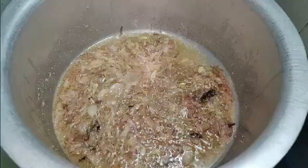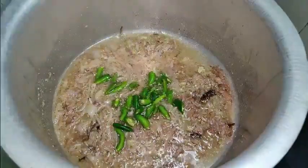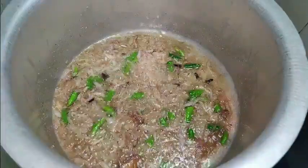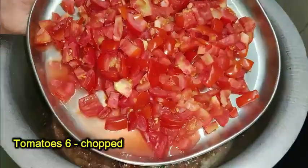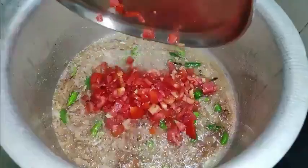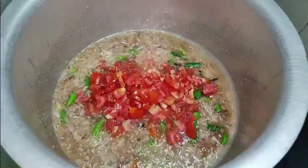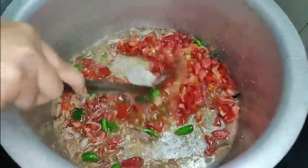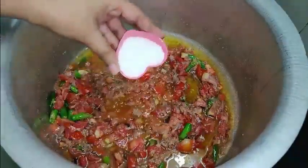Now add 5 chillies. Then it's time to add 6 chopped tomatoes. Add salt to cook first.